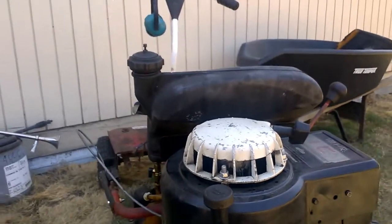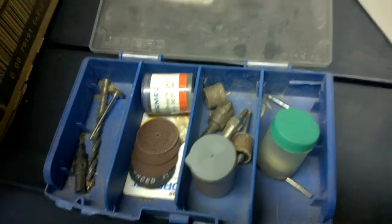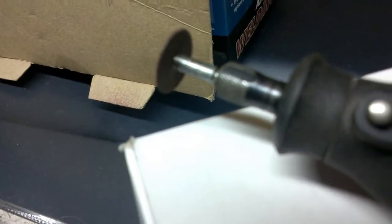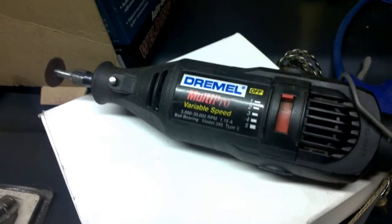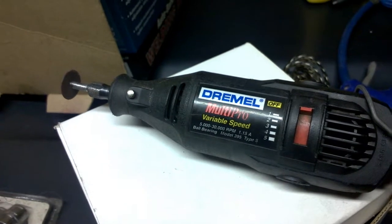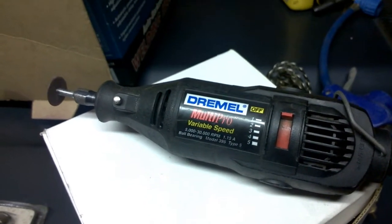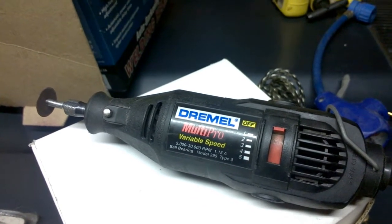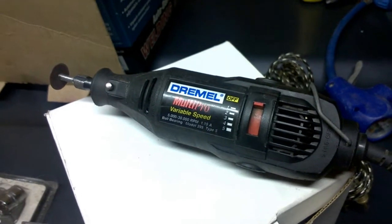What I did was cut open the switch using a cutoff wheel on a Dremel handheld tool, then break off the plastic retainer that was holding the piece with the copper switch on it. Afterwards, I used JB Weld to seal it back up.